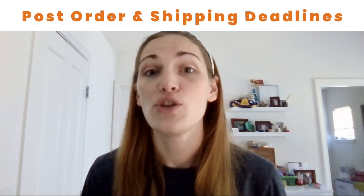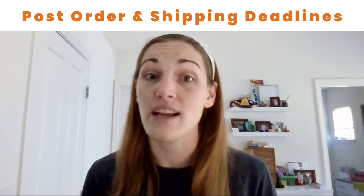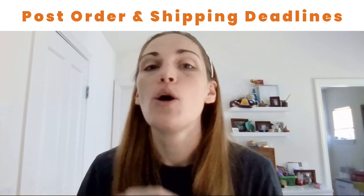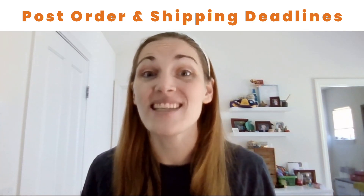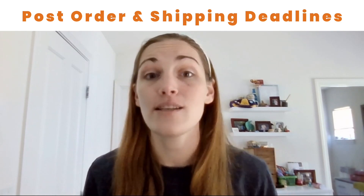Something else that you can do for your shop is to make sure that you have your deadlines posted everywhere you could possibly think of. Add it to your shop banner, add it to your shop announcement, put graphics into your listings, and include the dates in the top of your listing descriptions.